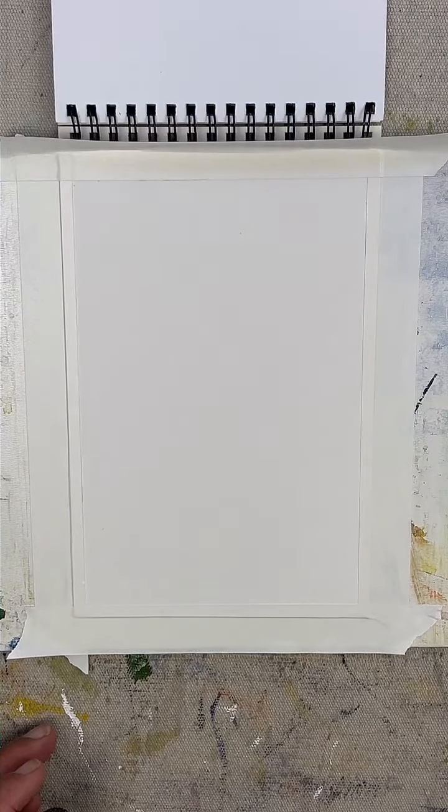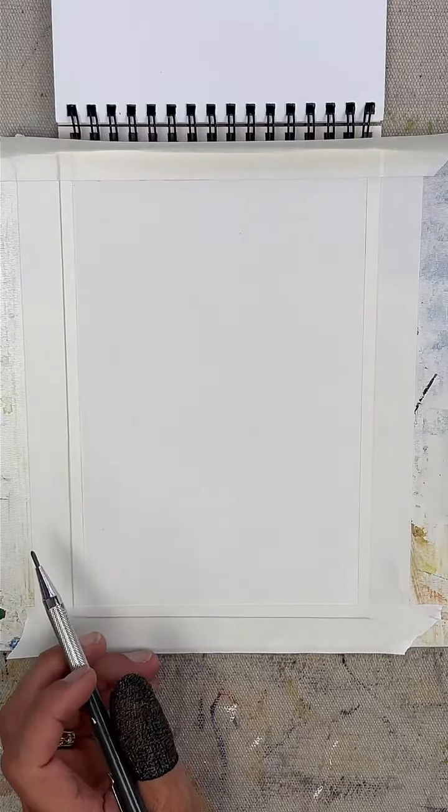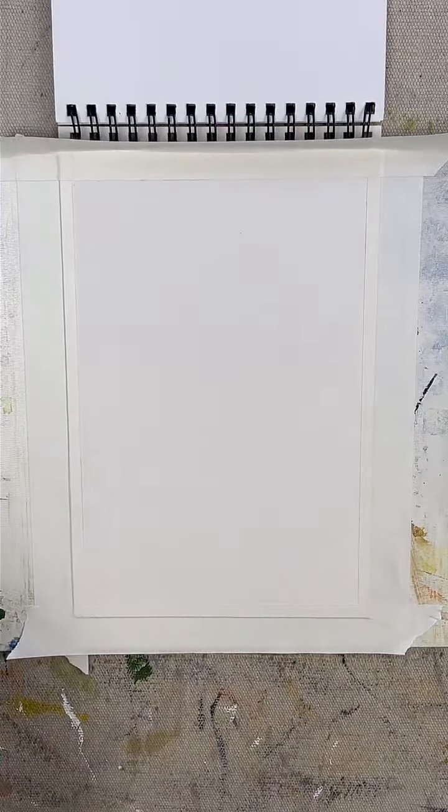Hello, and welcome to episode 22 of my morning coffee and sketchbook. Welcome, Christy, nice of you to join me. Good morning. I'm glad I made it in time.